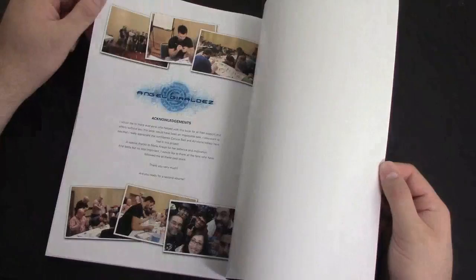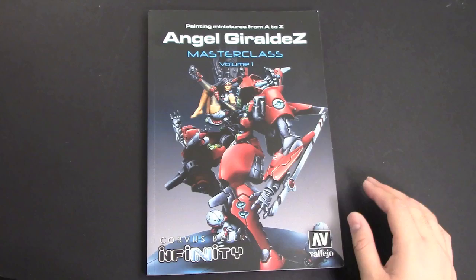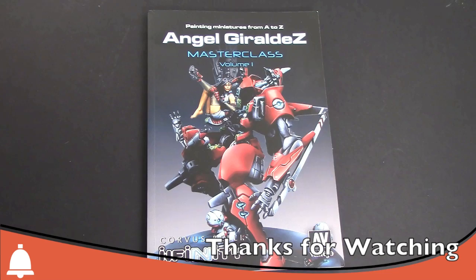All in all, it's 120 pages, full color, with tons of good tips and tons of good detail. I can't recommend this book enough. Go check it out on the website infinitythegame.com. Most of the pictures you see for the Infinity models on the website are actually his paint jobs — that's how good this guy is. This is Adam Harry from Bulls signing off — have a good one.